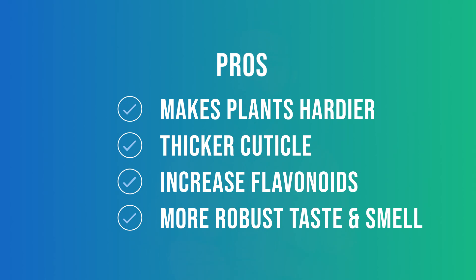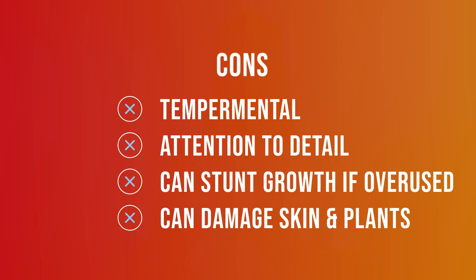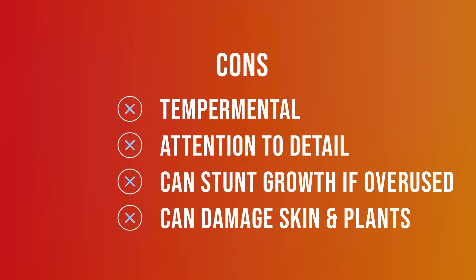Here's a quick pros and cons list. The pros: UV light will make your plants a little hardier and more rugged, thicken the cuticle, and make them more water efficient. UV light has been shown to increase flavonoids and secondary metabolites such as terpenes, vitamins, and other sticky substances on your plant — giving you a fuller, more robust plant profile. On the cons side, UV lighting is temperamental — it's stronger than normal light, so you have to play around with it. It's not an exact science, but they're working on it.